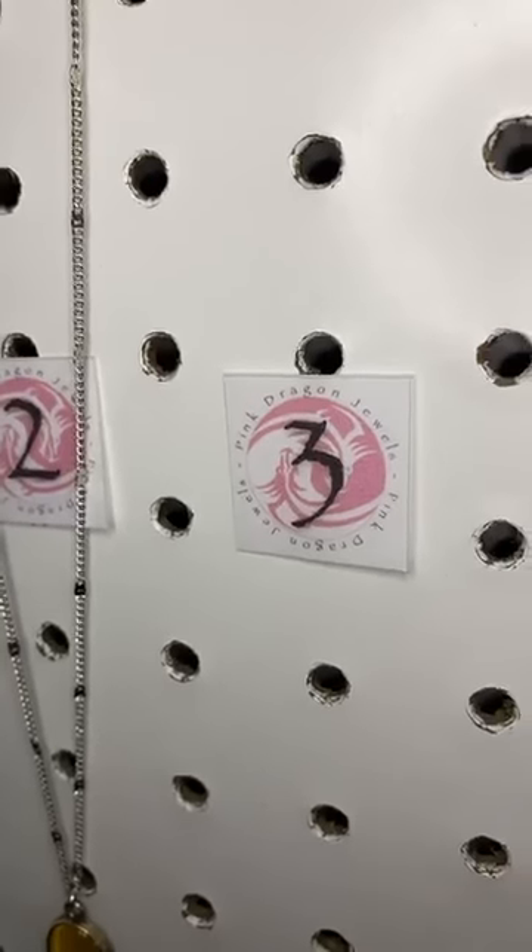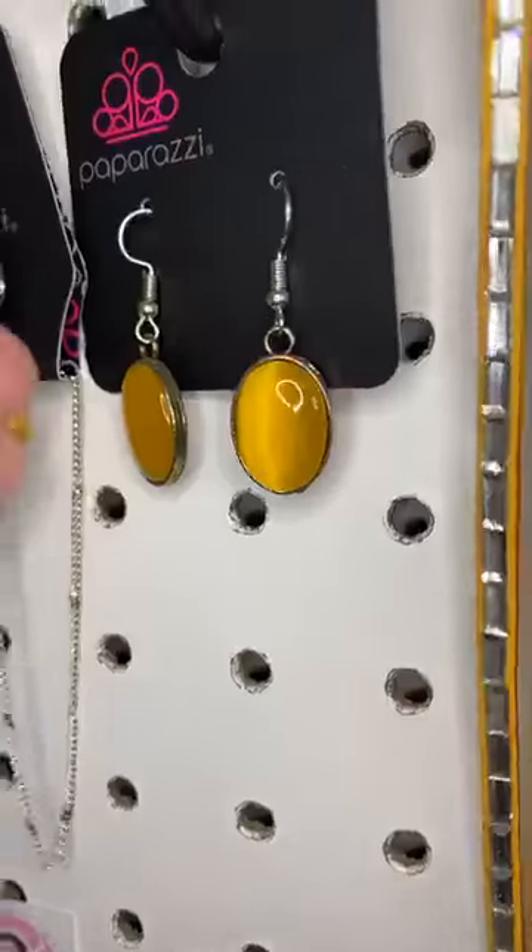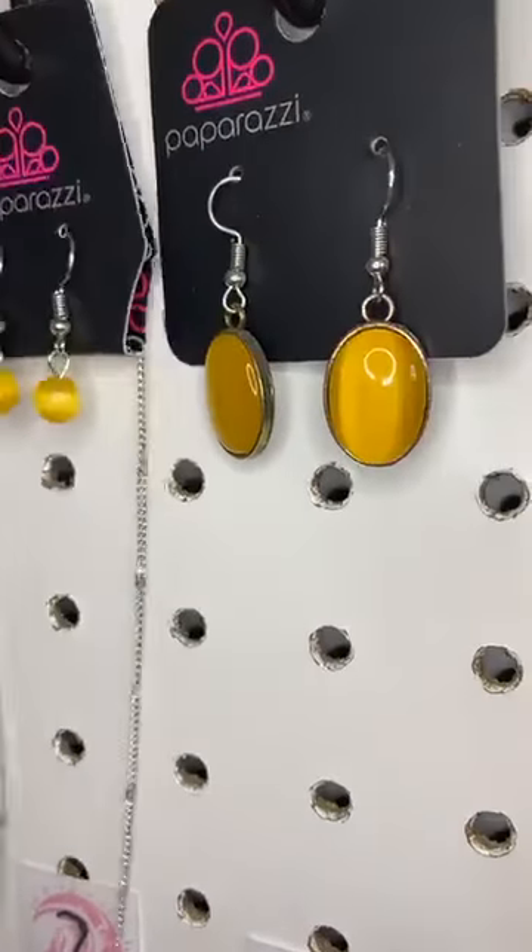Now number three is a pair of earrings that matches — it's the same as the pendant.